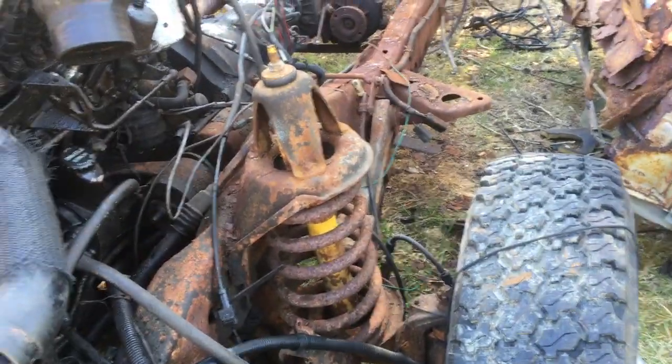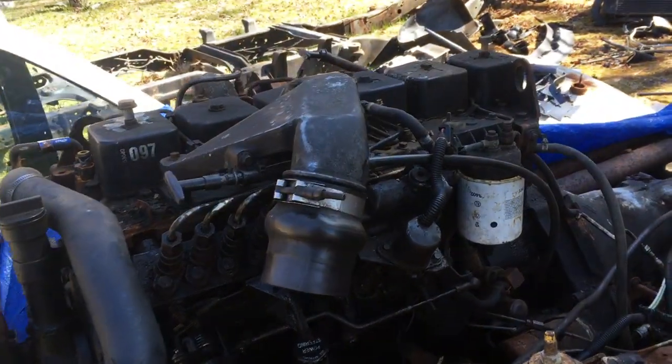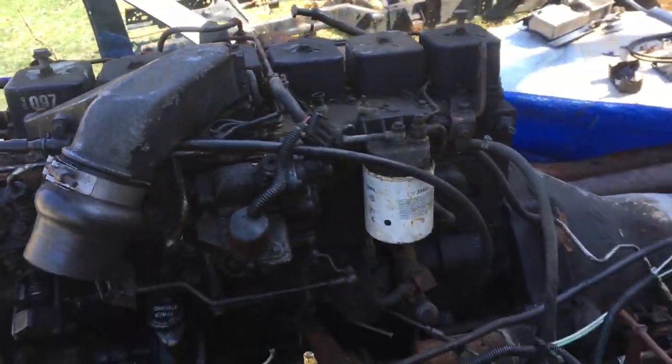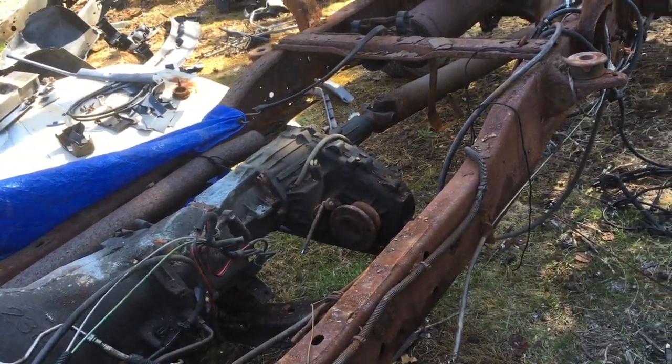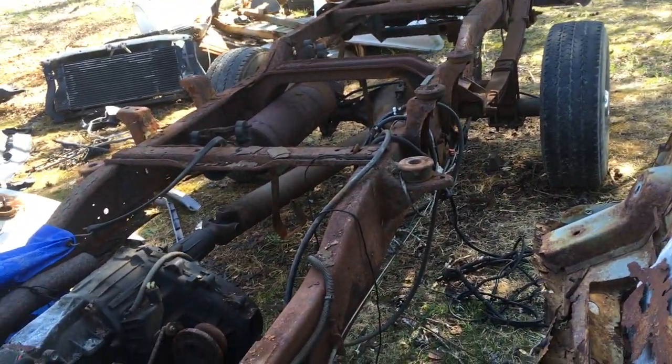But none of that matters — we don't need the cab, we don't need the frame. This is all we need: a glorious P-pumped 12 valve. It does have an automatic and transfer case on it, but all seems all right.